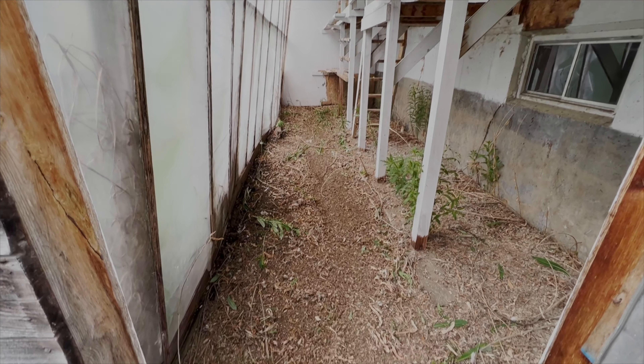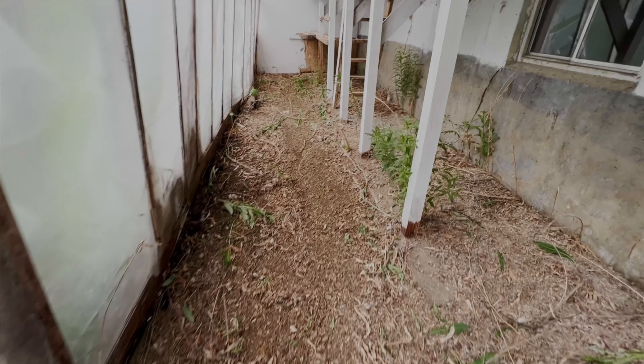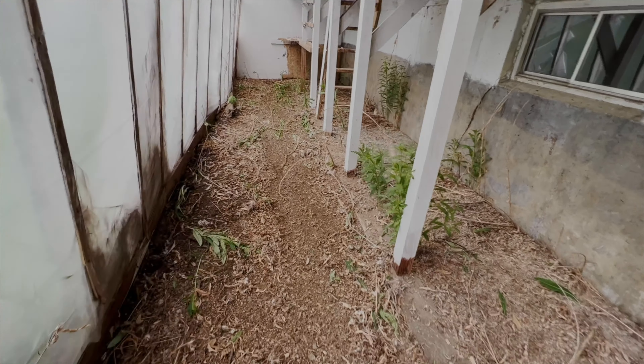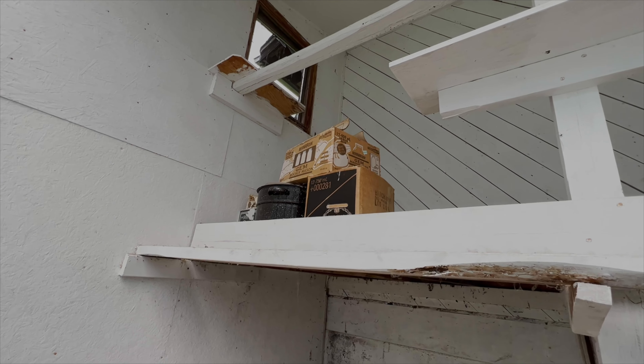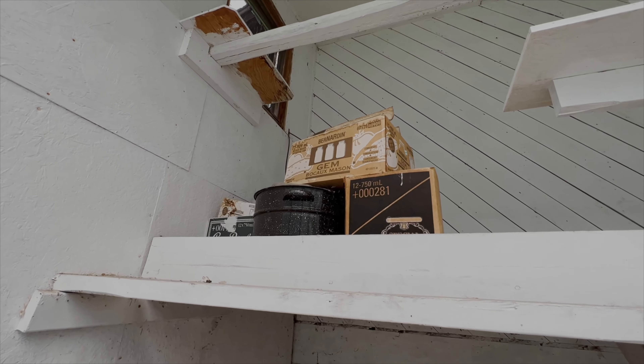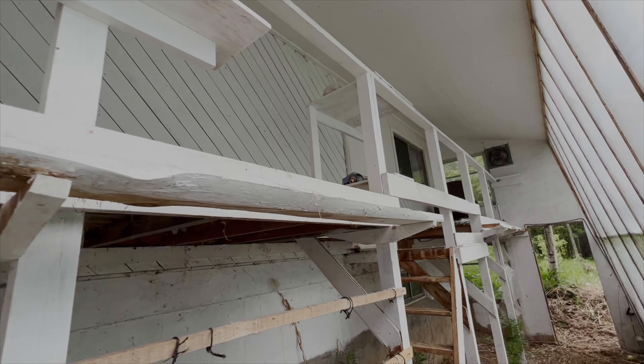The halfway point — that was actually easier than we thought. So we're going to figure out how to build some garden beds in here now. It's up there in the corner — I think I got a bunch of canning stuff.